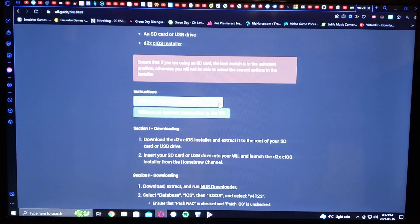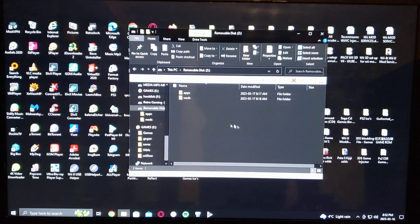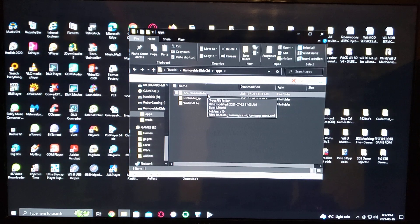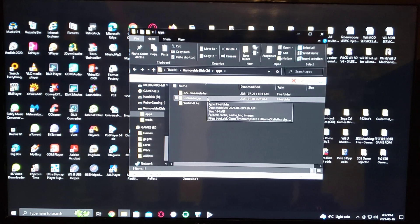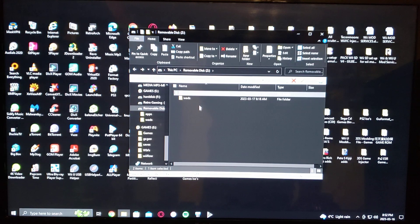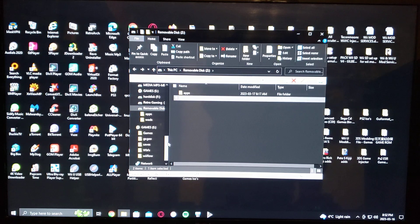Now let's look at what the SD card should look like to play USB games. First, you'll have the apps folder with the D2X cIOS installer, the USB Loader GX, and Wii Mod Lite to install the channel. Then the WADs folder will have the USB Loader channel.